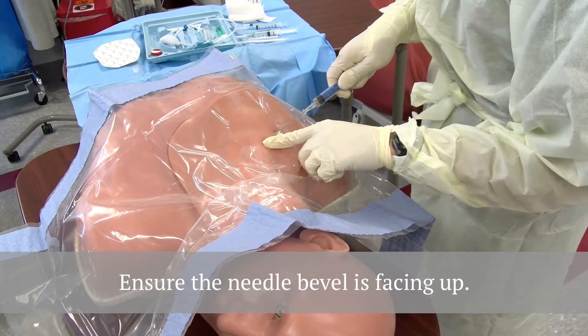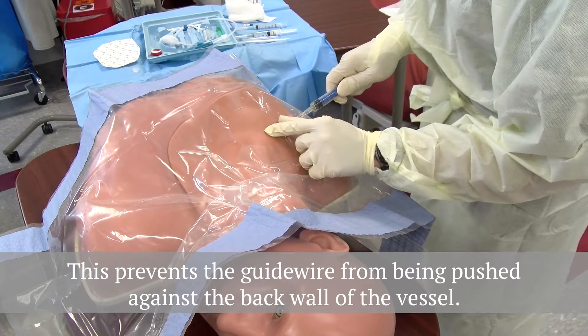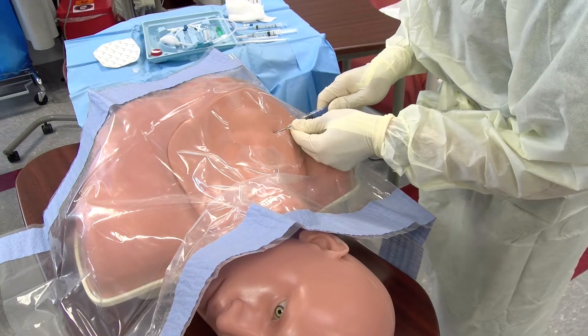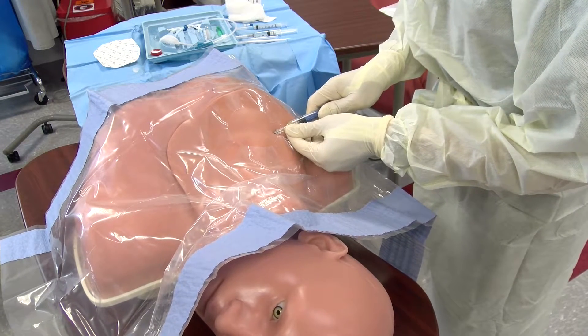Enter applying negative pressure, aiming towards the sternal notch. Use one finger to help guide underneath the clavicle and continue advancing with slight negative pressure until you reach the vessel for cannulation.